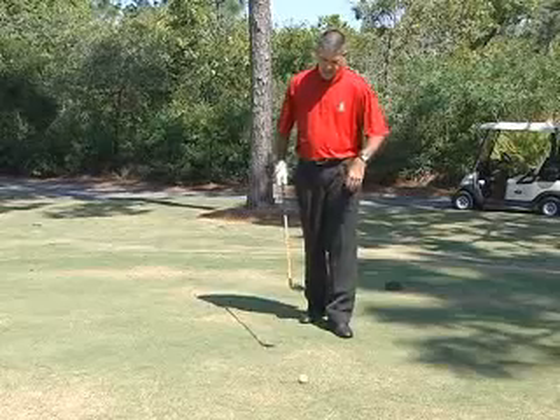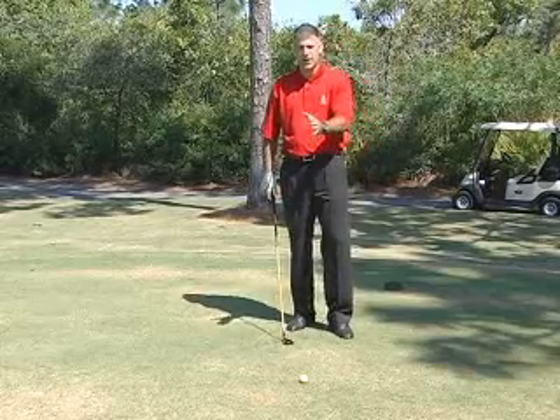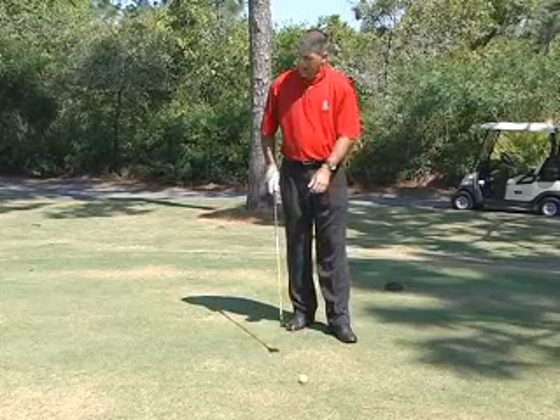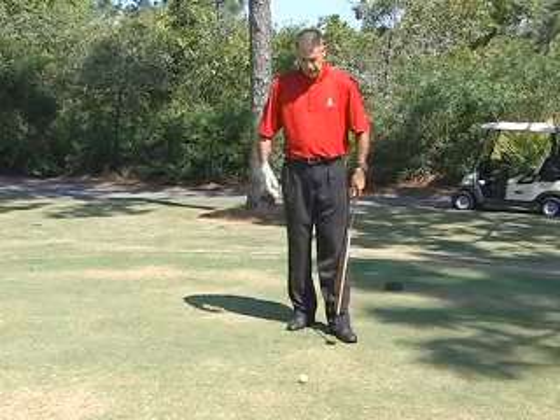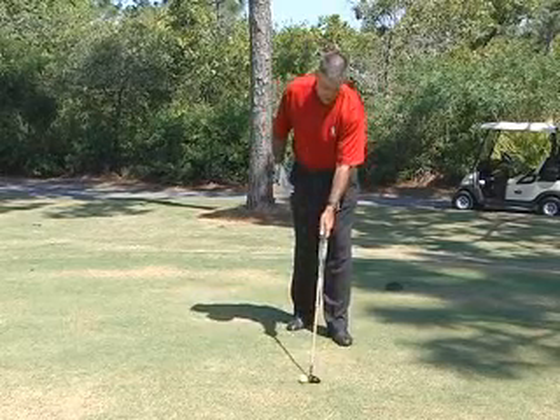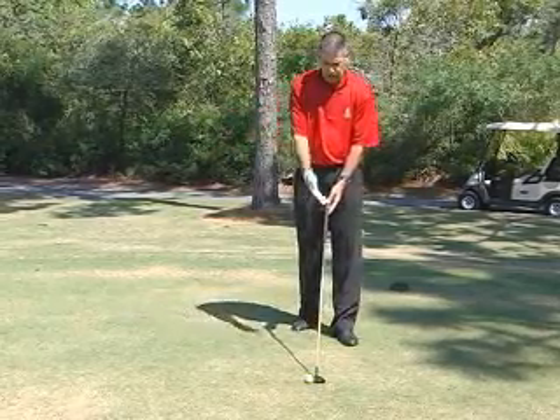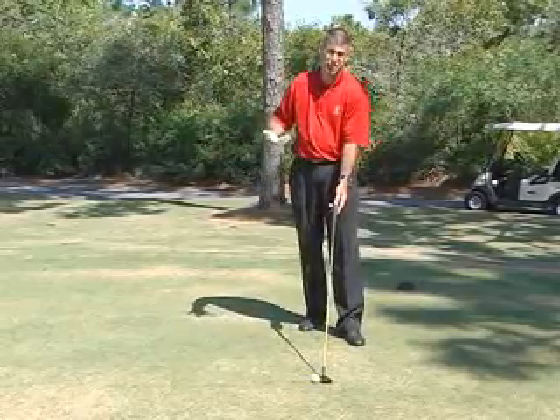I'm going to learn to hit a little hybrid today. A hybrid golf club is kind of the long iron and a fairway wood put together. When we hit a hybrid, we've got to realize it's actually still more of a long iron than it is a fairway wood, so we're not going to really sweep this one so much.